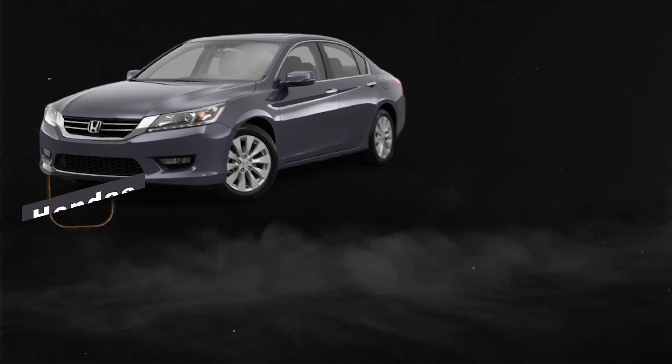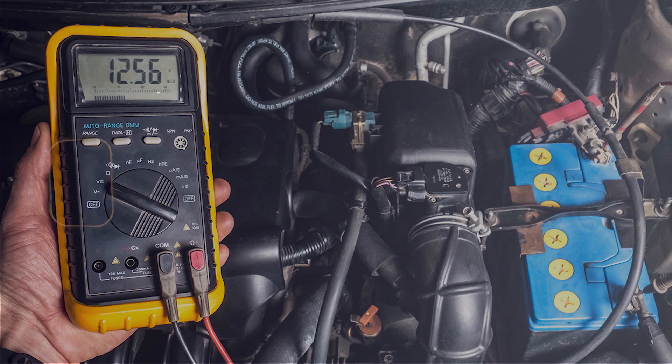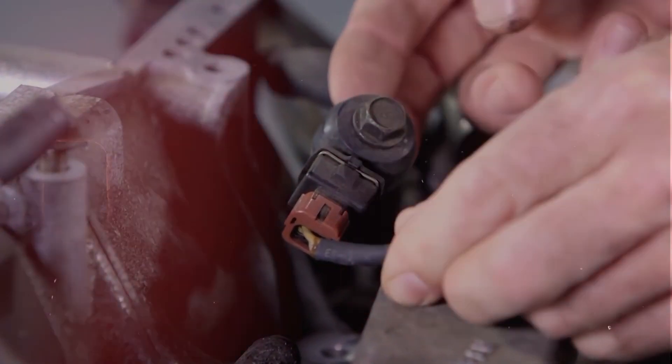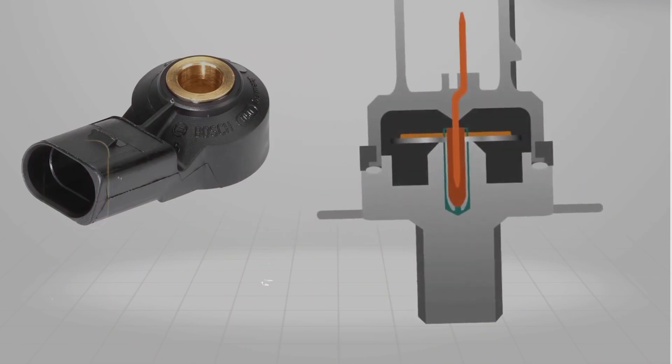Now, this one usually shows up on older engines — Hondas, Toyotas, Nissans, that kind of thing — but I've seen it on a bunch of cars over the years. So the first thing I always check is the wiring. If the connector is broken, corroded, or full of oil, that can trigger the code even if the sensor itself is fine.